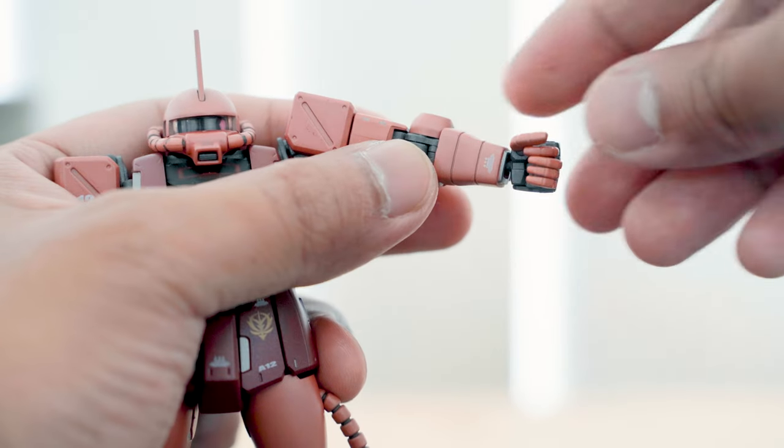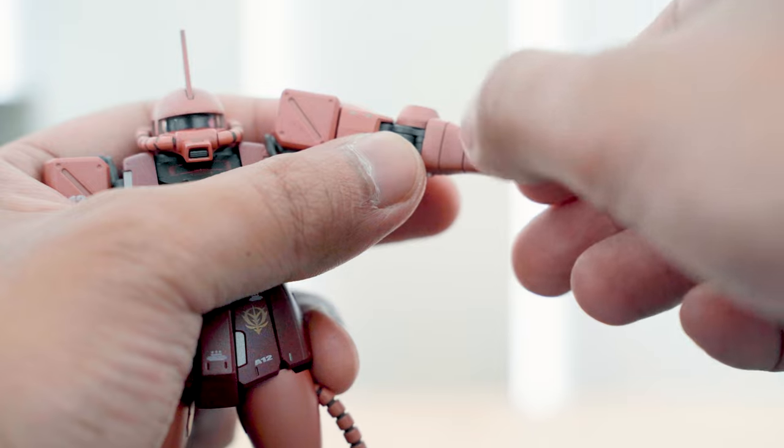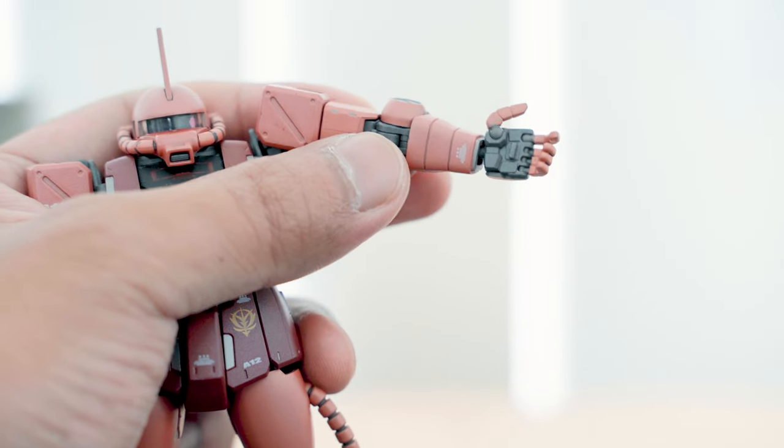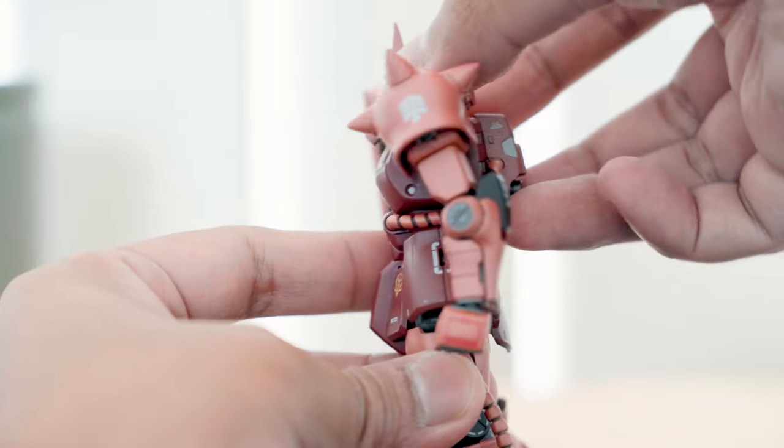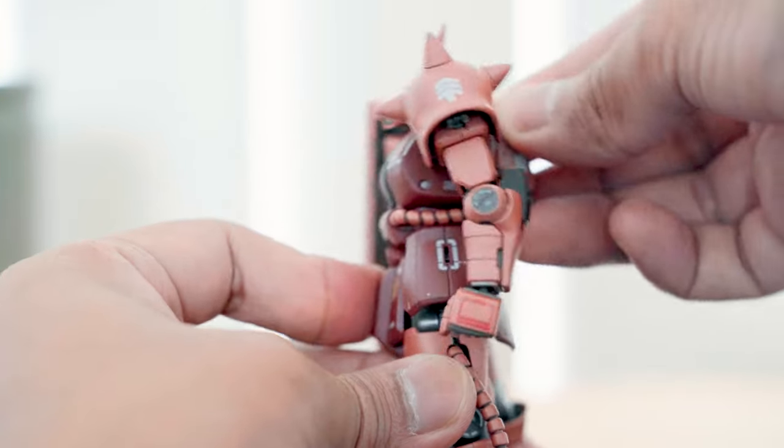The fingers are articulated similar to earlier Master Grade model kits — you have the thumb, pointing finger, and the rest of the fingers lumped together. The torso has very minimal movement, and this could be the only downside to this figure.